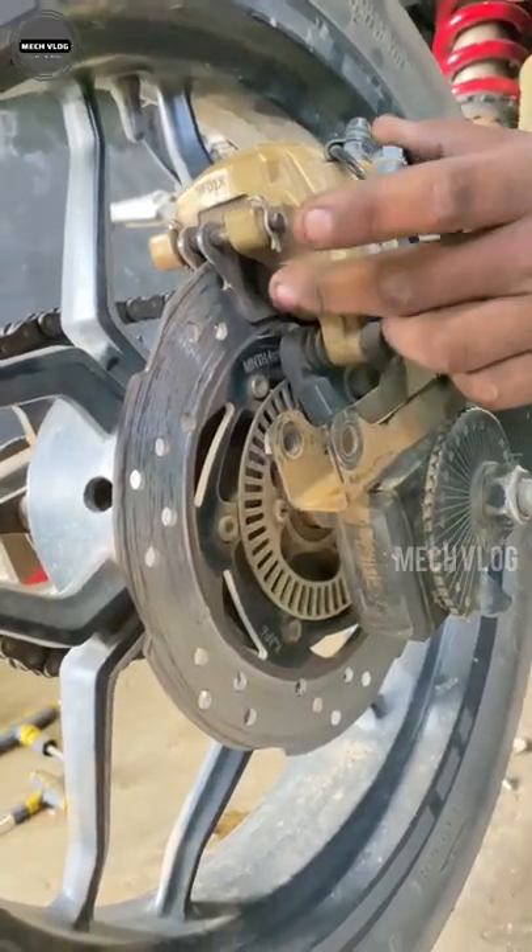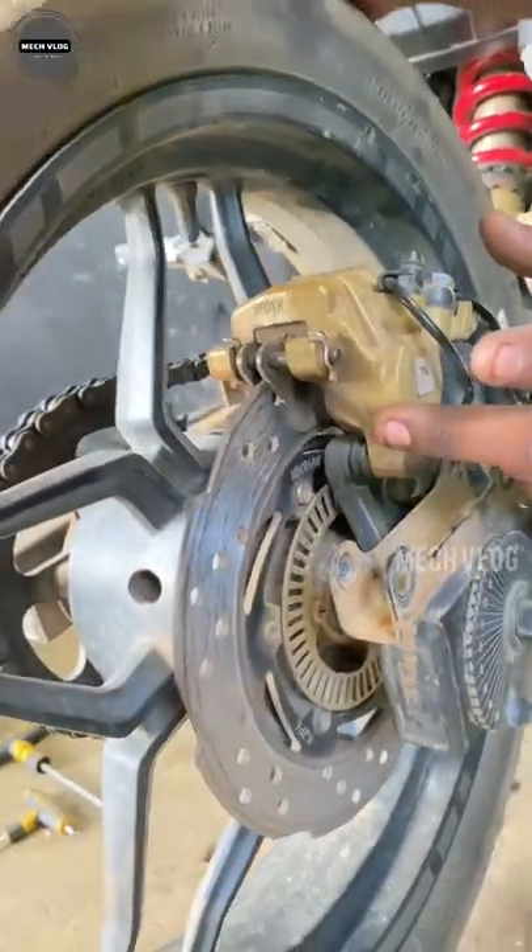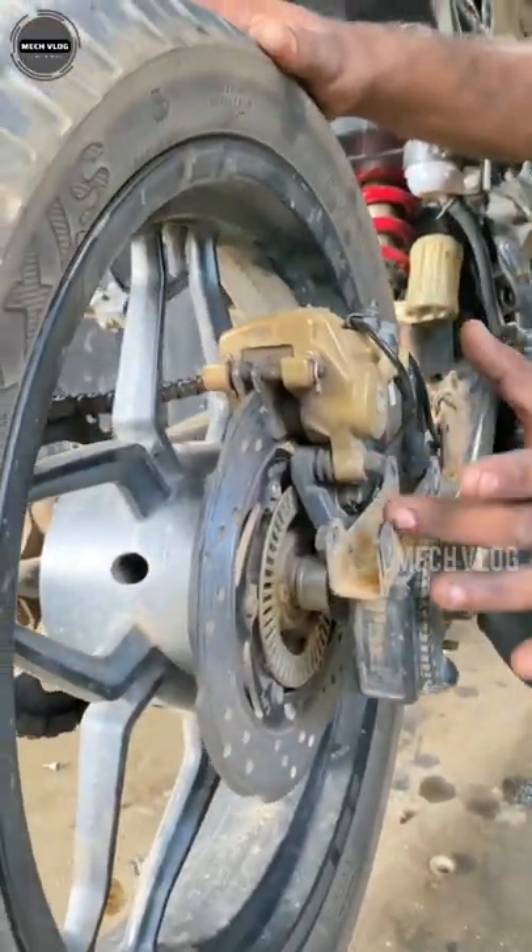Now, when it comes to that disc pad, it will be like 200 troubles. You can still use the disc plate — it will continue. If you form this disc plate...